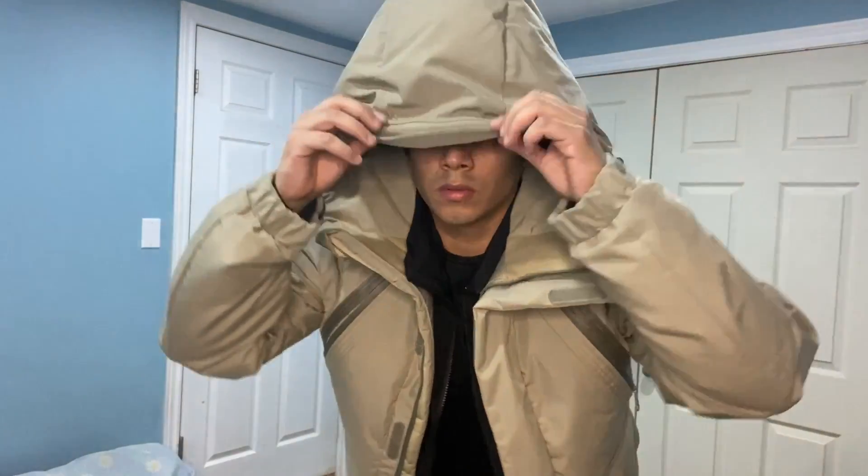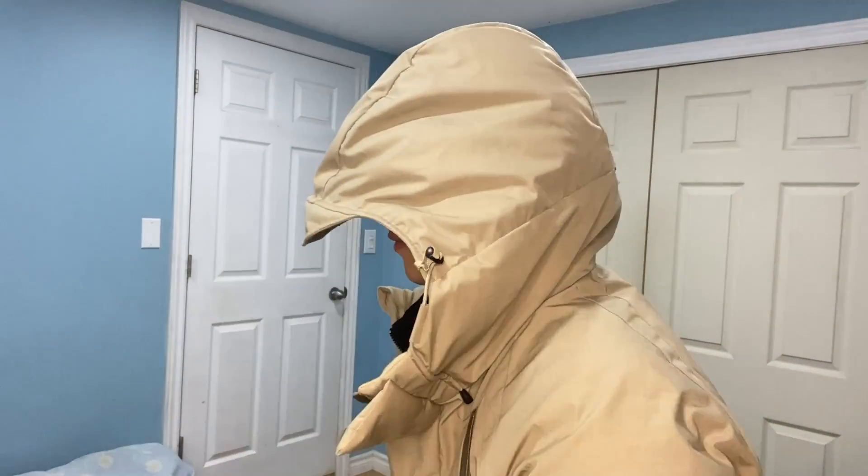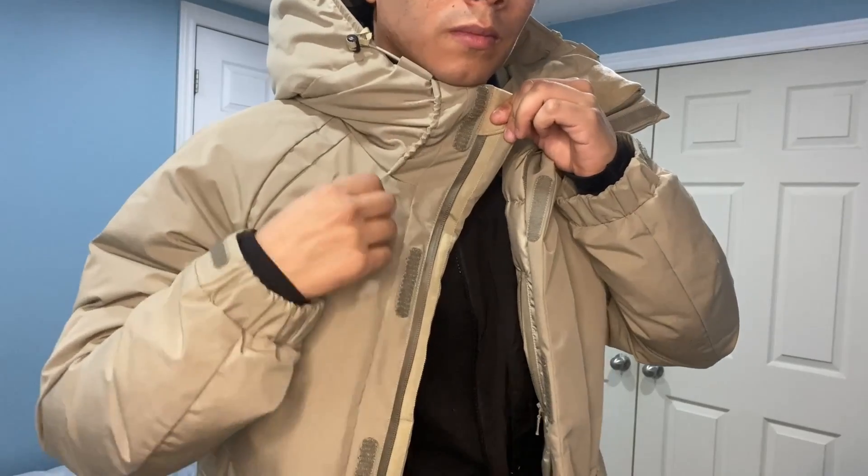We got the hood — an adjustable hood, even the cap is adjustable. It's got some shock cord straps and it's very adjustable. Let me just show you right there.